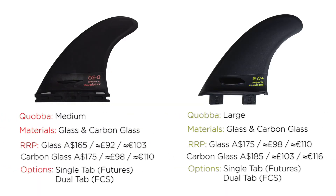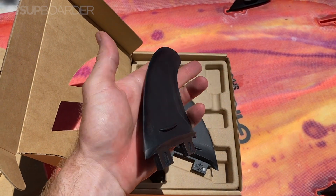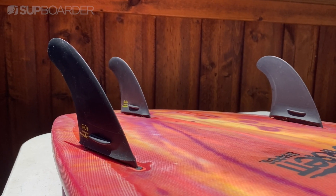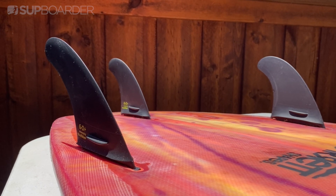Quabba fins are available in a thruster set with two different sizes, a medium and a large. There are also two different materials you can choose from, a glass or carbon glass. The main difference being that the carbon glass incorporates carbon fibre, resulting in a stronger and stiffer fin. The glass in the medium size retails for $165 Australian dollars and the large size $175 Australian dollars. The carbon glass in the medium is $175 Australian dollars and the large $185 Australian dollars. Quabba offer these fins in the dual tab FCS system and the single tab futures system as well, which fits just about every board.